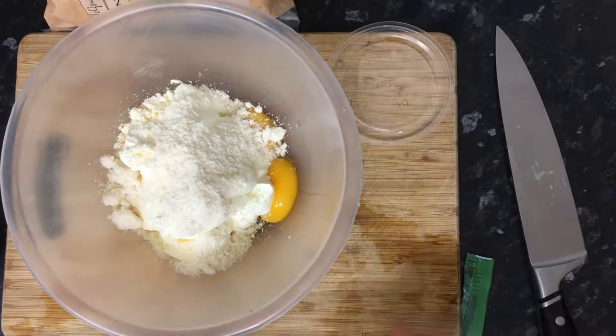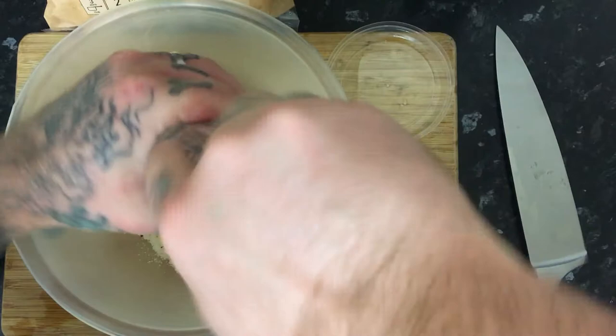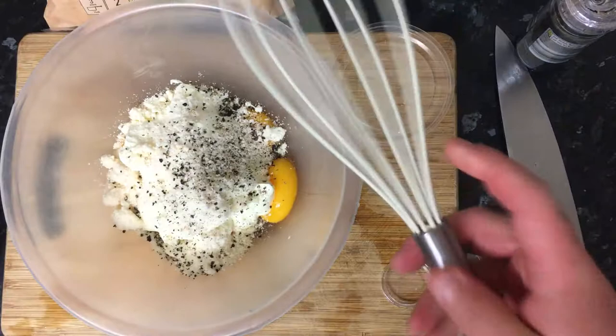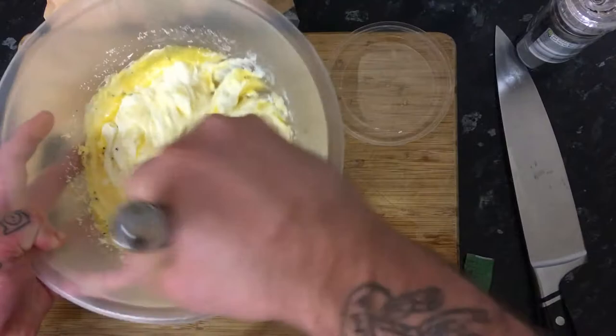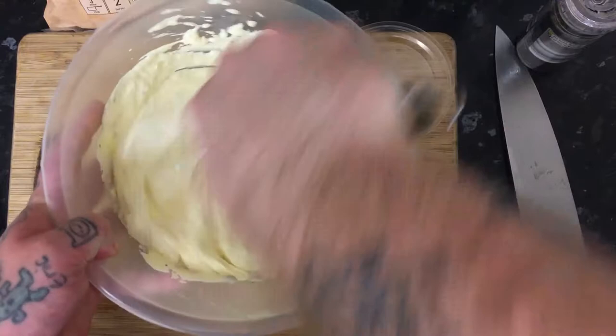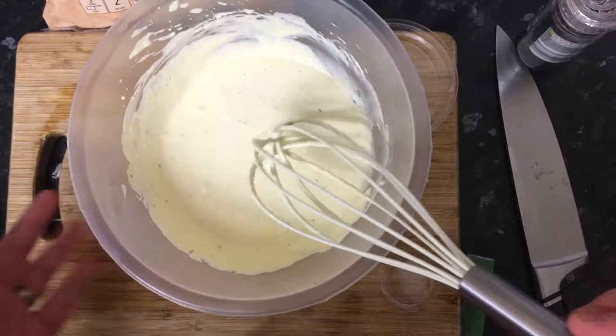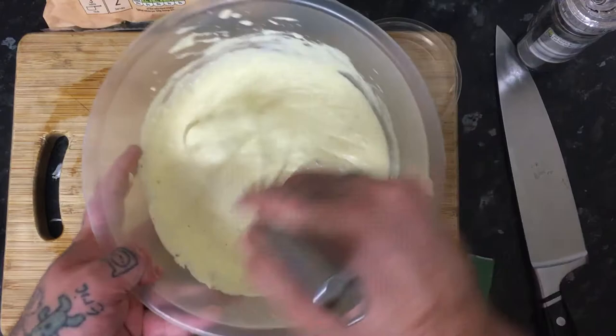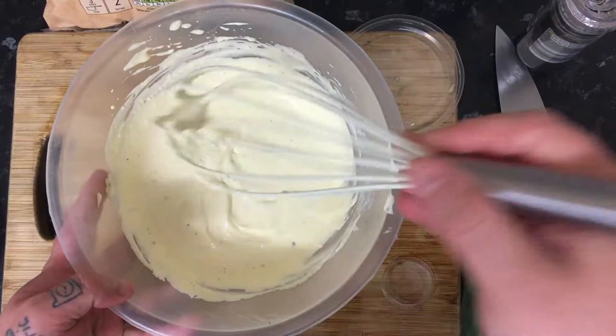Now add black pepper — this is the most important part. You want a lot of black pepper. Carbonara is basically a black pepper dish, so do not be shy. Then whisk all of this together. What you're looking for is a beautiful speckling of that black pepper running through the whole sauce. I'd say this is perfectly seasoned.